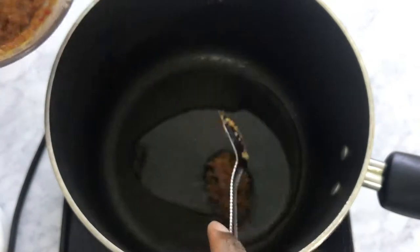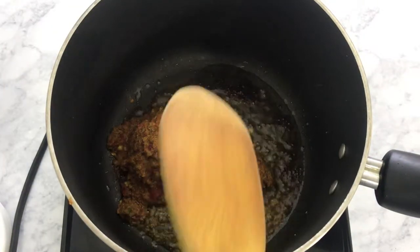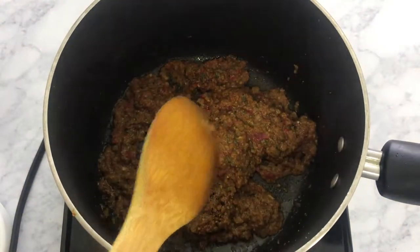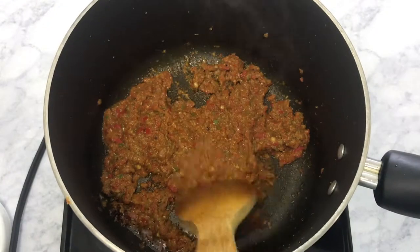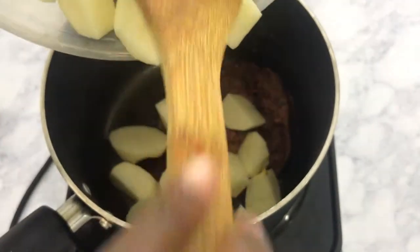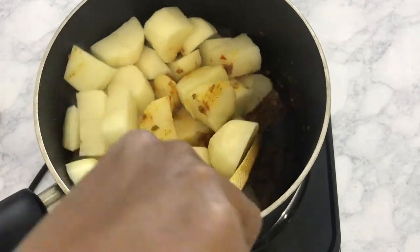Next, put some oil in your pot and cook the roux for about six minutes. You want to continue to stir it around so that it doesn't burn the whole time it's cooking. Once it's ready, add in your potatoes.